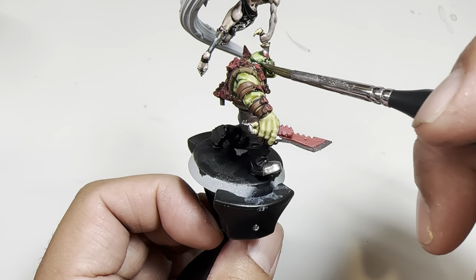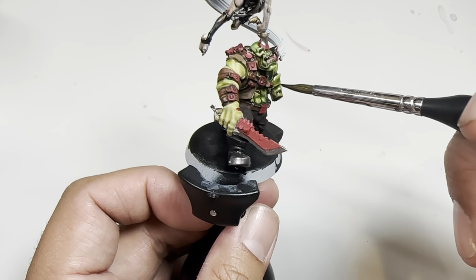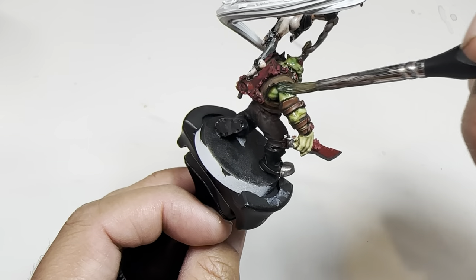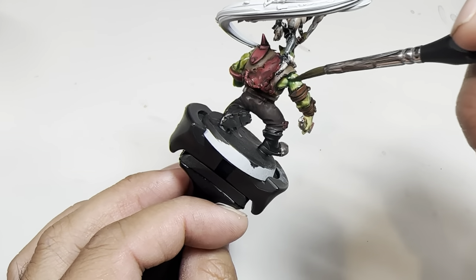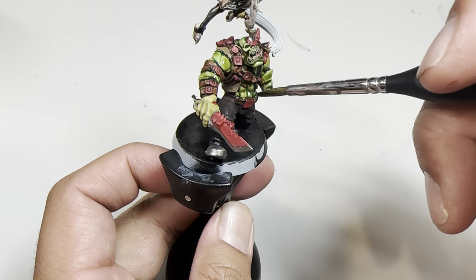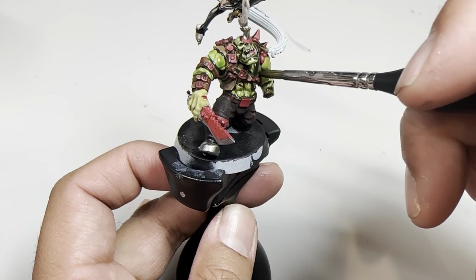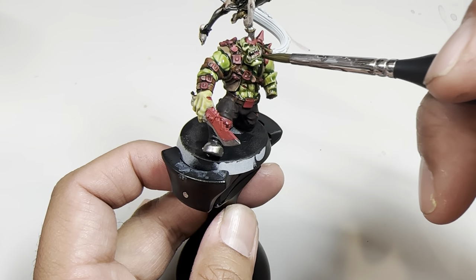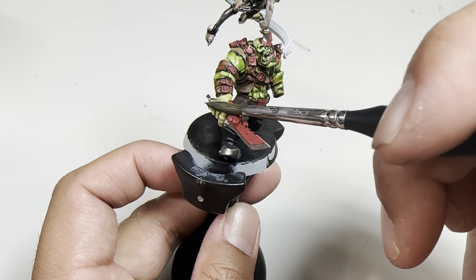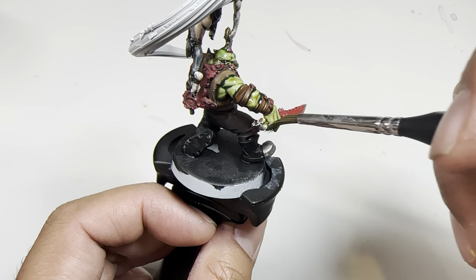If you're getting into orcs and goblins, space orcs, 40K, AOS — whatever you want — this works great. The Orruks in AOS would have a little bit more of a muted shade to their skin, but for most other orc species this is a good, vibrant, colorful green that you can achieve in literally only two colors and spend the rest of your time at the painting table working on the rest of the model.